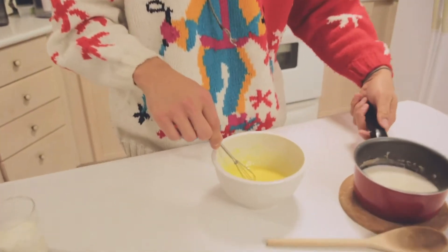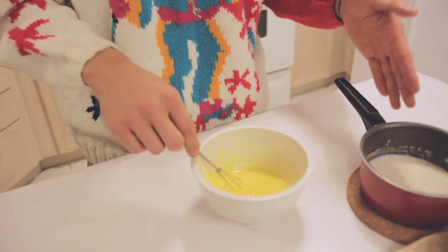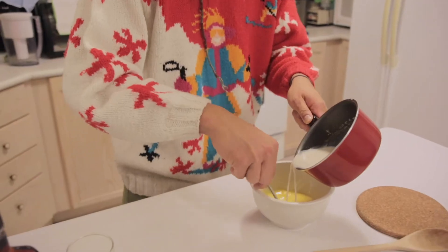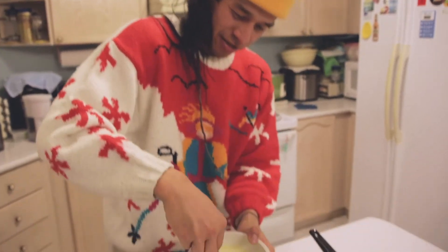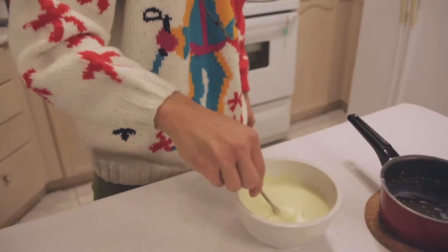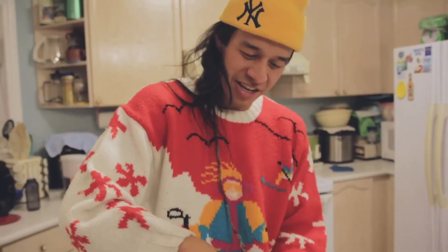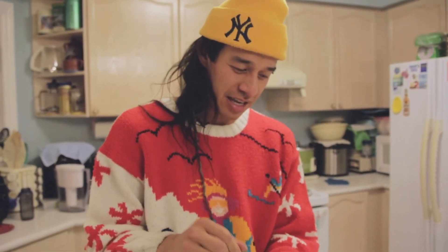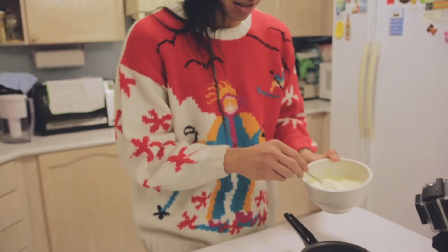Now that you've got your egg yolk in a nice consistency, we're going to take our milk, cinnamon, and nutmeg that we cooked earlier, and we're just going to slowly pour it in. Look at that — it's nice and frothy. Beautiful. Now that you've got it mixed to a nice consistency, we're going to take the egg yolk, the milk, everything we just put together, and we're going to put it back into this little pot.